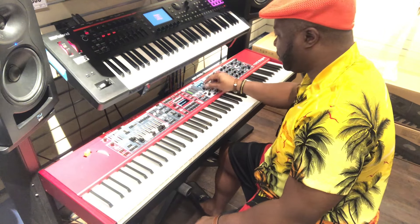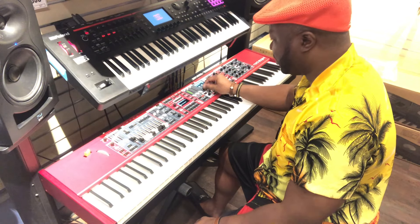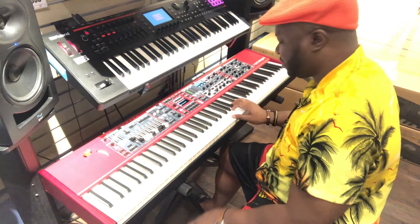I mean, if synths are your thing, then you'll really enjoy this. It's absolutely crazy.